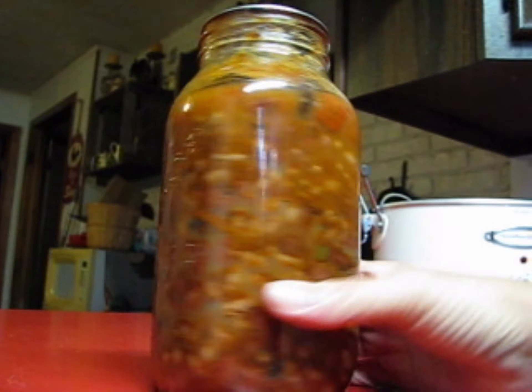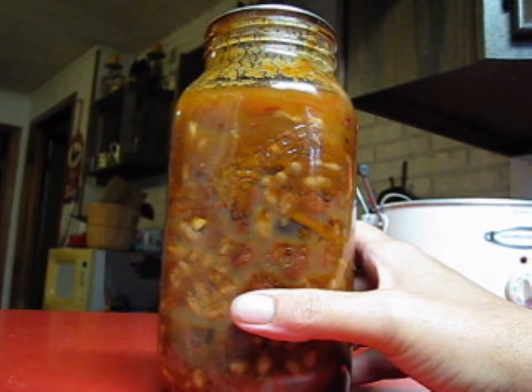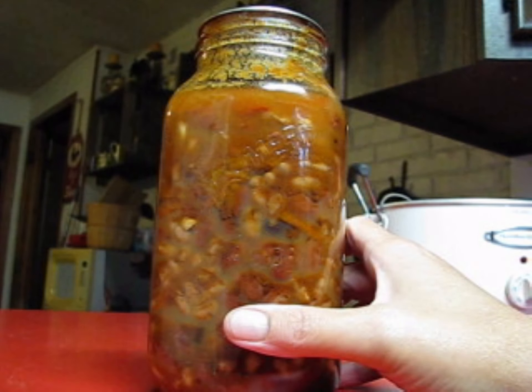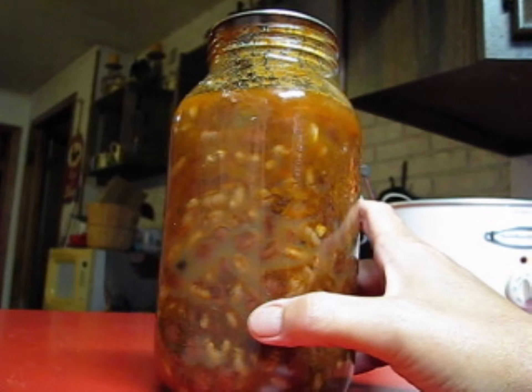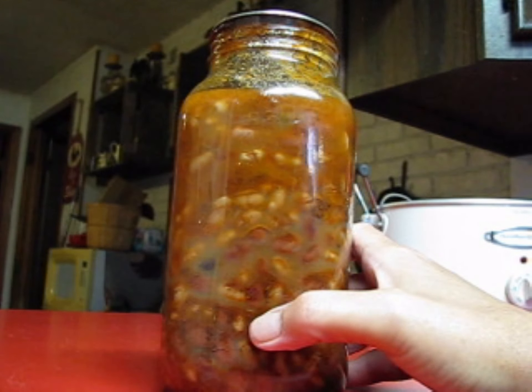Moving forward, we're going to get busy canning some potatoes — we've got 75 pounds to can. But first I'm going to get soup going for this very rainy day. I hope you guys enjoyed the video; don't forget to share, don't forget to join our Facebook group — I'm always adding new stuff there. Everything is linked down below. I hope you guys have an awesome day and I will see you all super soon — bye for now!